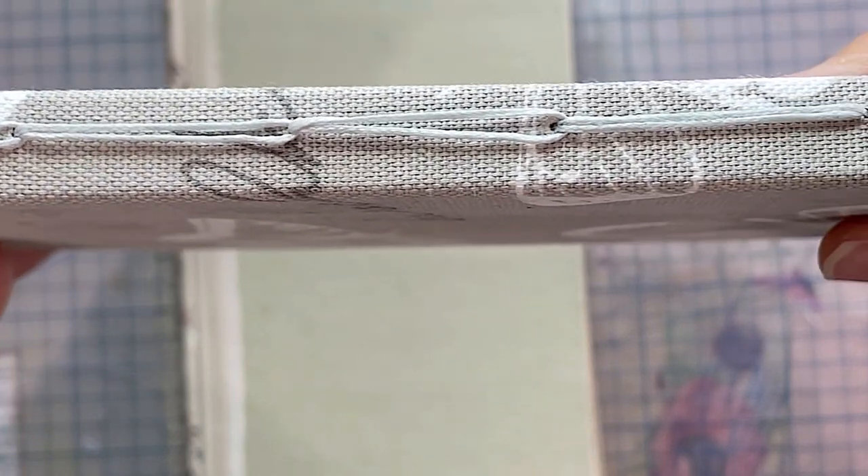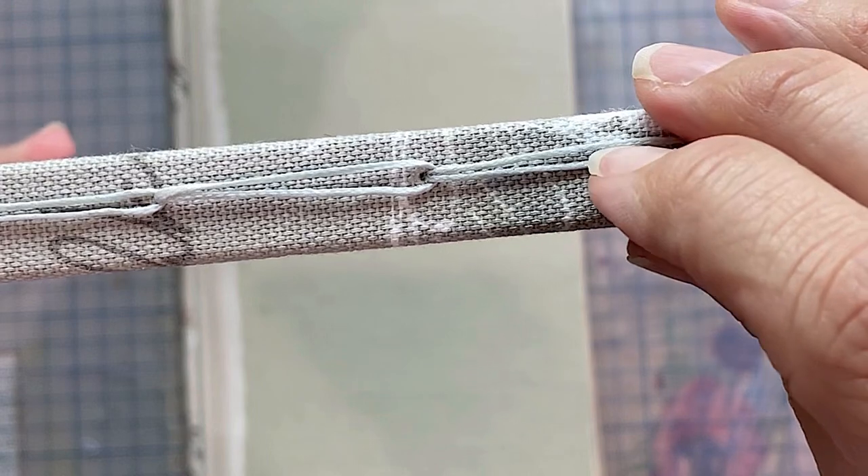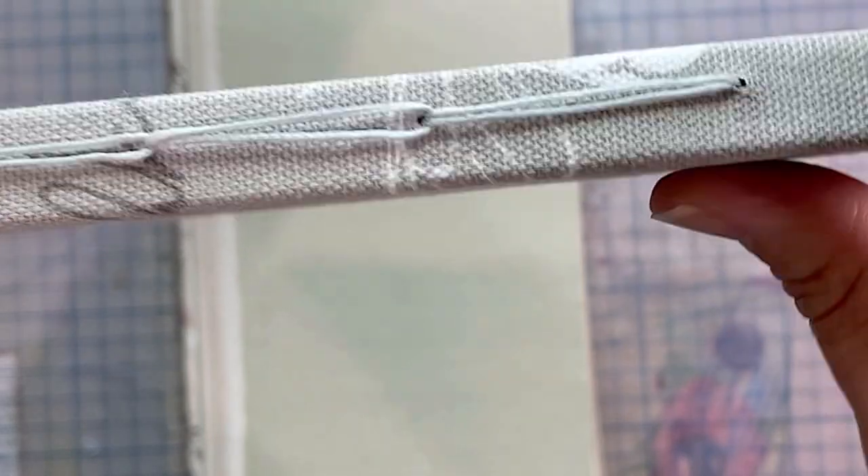Well, this is what I started out to show you in this video - just a really simple, I think it's called a chain binding stitch.